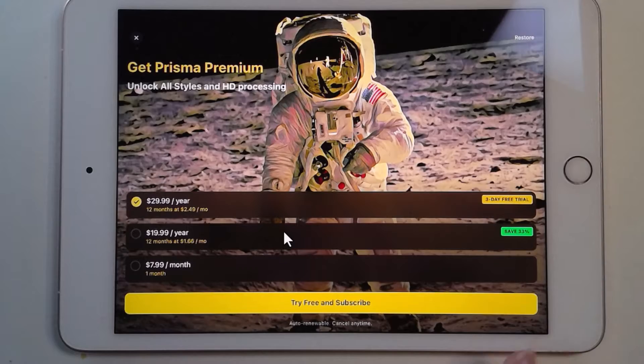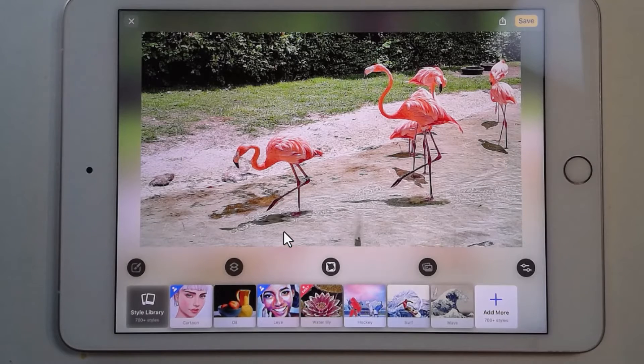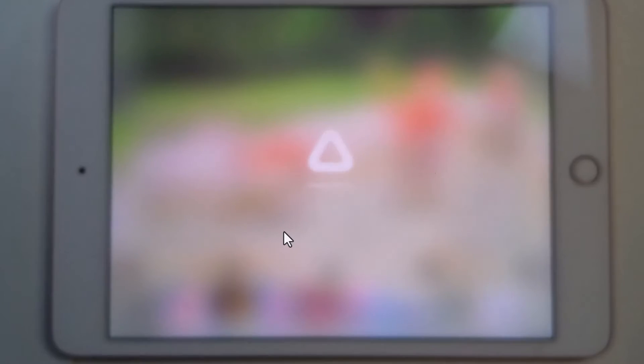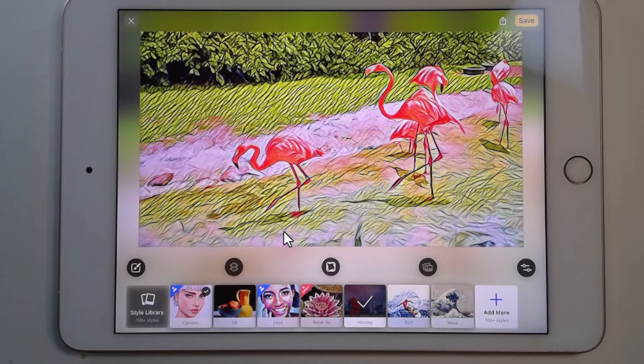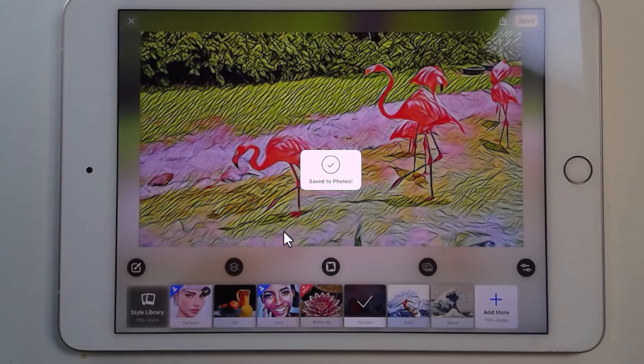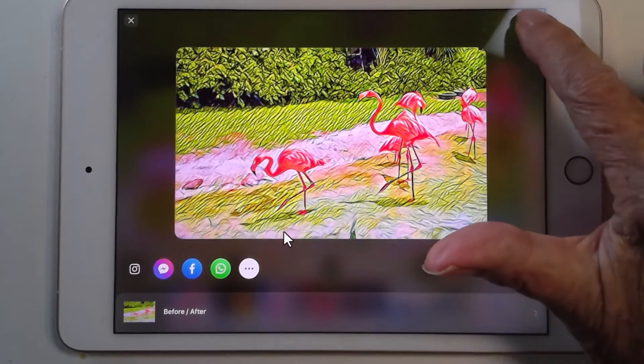It's always going to want you to upgrade to the paid version — I just keep tapping X. So I tapped on the flamingos. Now I see them full screen, and down at the bottom are all my choices of styles — the artistic styles that can be applied. All you do is tap on a style. That one is cartoon. Let me try hockey. Isn't that kind of cool? I like that. So I will save it. That has been saved as a new photo in my photo library. I could share it, but I don't want to — I'm going to skip that.